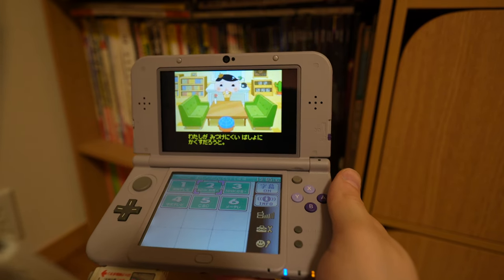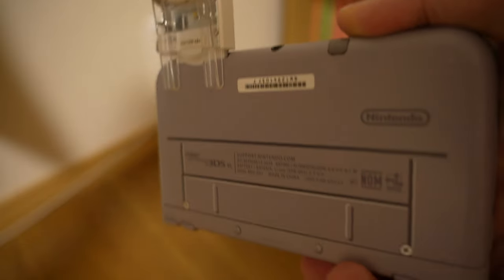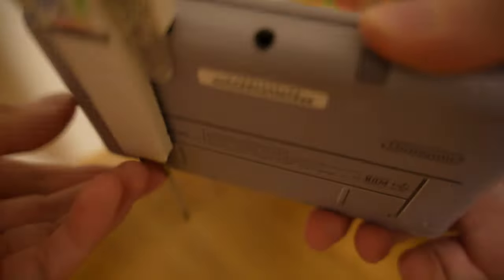Here it is in my American 3DS XL. That is definitely a much better screen for this, though the placement of the card slot is a bit unfortunate. I guess if you fold it like this, that improves things a bit.